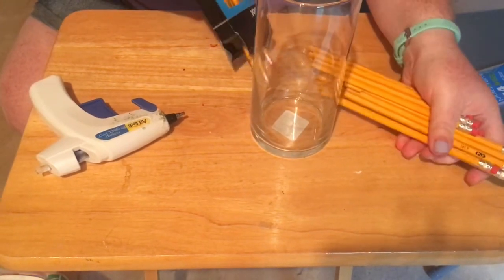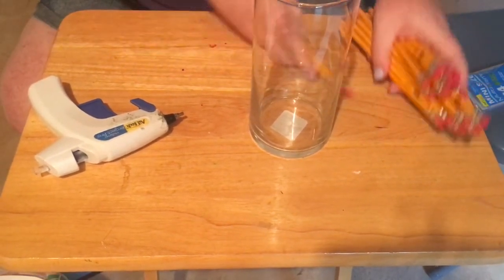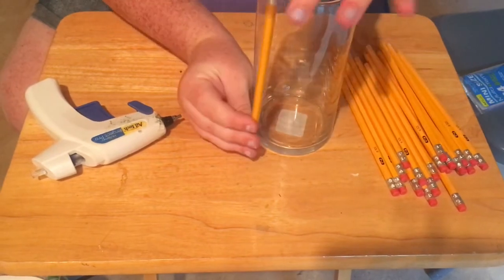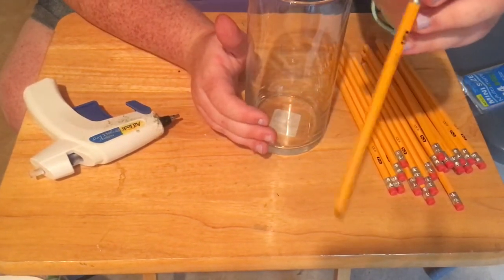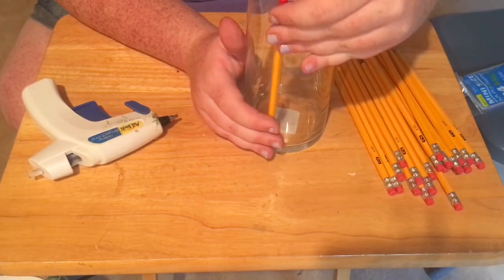So I'm just going to remove my pencils. Make sure that they're not sharpened. What we're going to do is basically hot glue them with the number two and the jaw facing in.